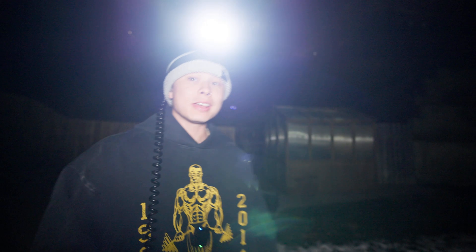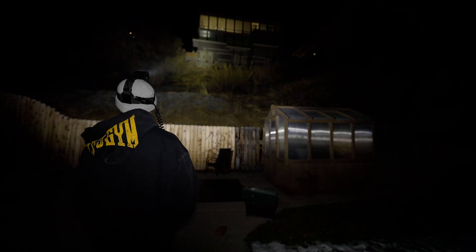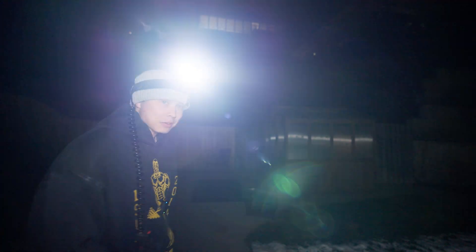I can't believe that this is a headlamp that goes on your head and is just powered by one little battery. It is crazy bright. I'm reaching the house all the way up there.